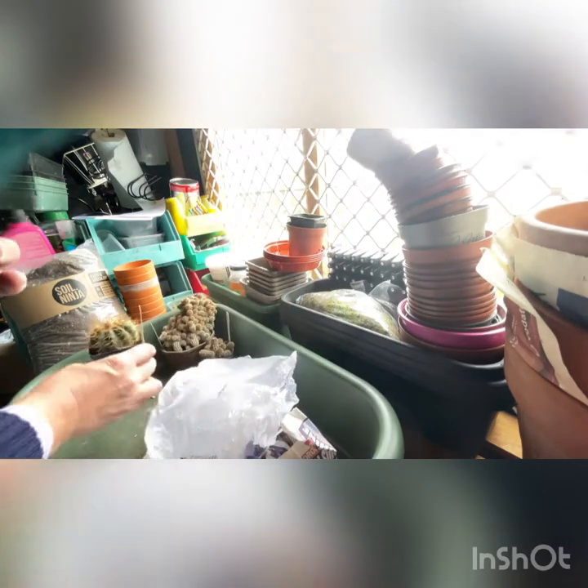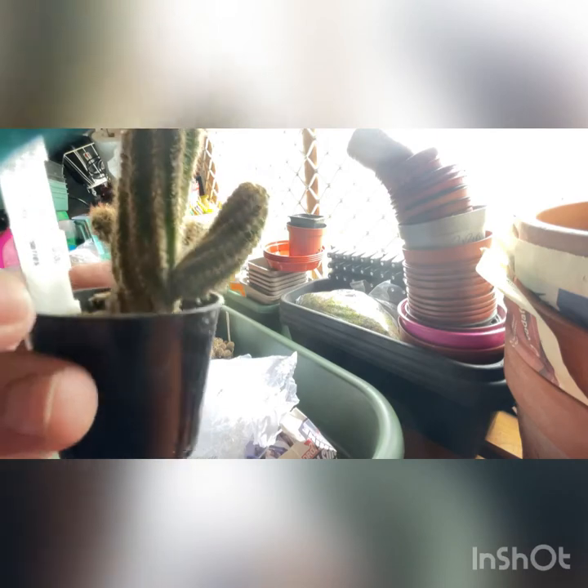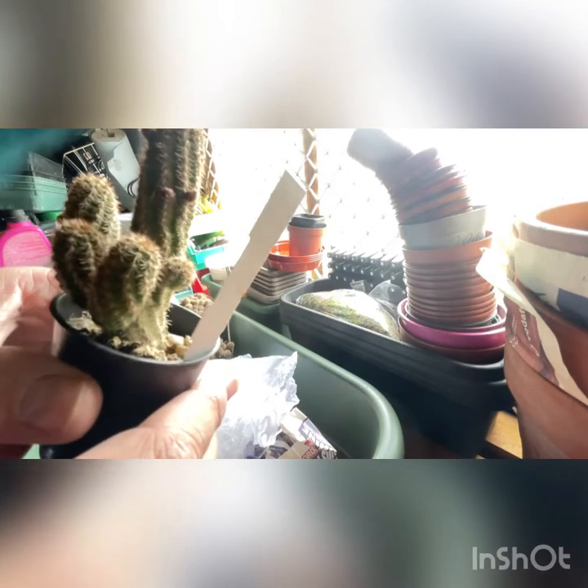Look at the Notocactus here - they are beautiful, beautiful plants. And the flowers that you get off them are just stunning. So I'm very excited to see what these develop into.